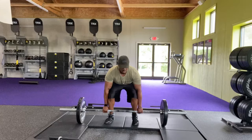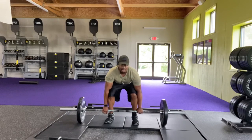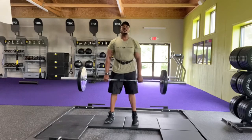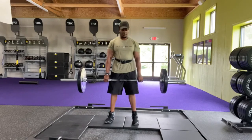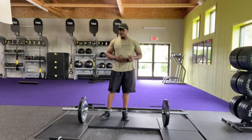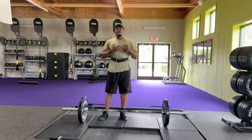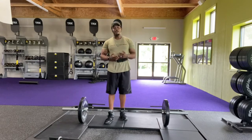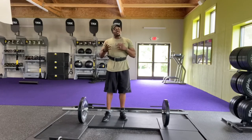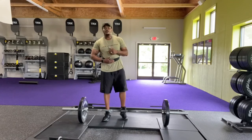Bring it in right up against your shins, lock out, stand up with your legs. Protect your back. You'll notice I'm wearing a belt — don't let your ego get in the way of your safety. Wear a belt, especially the heavier you go, especially the older you get. You need to watch yourself. Protect yourself. Put a belt on.